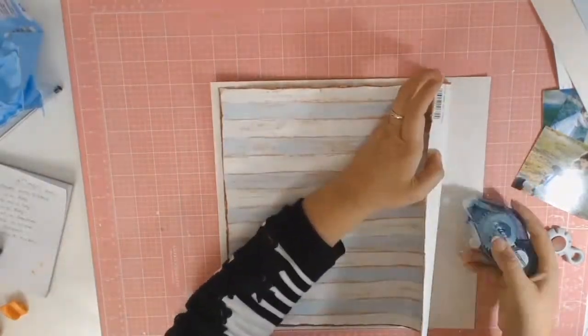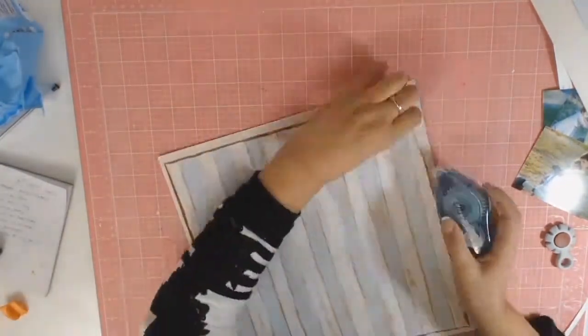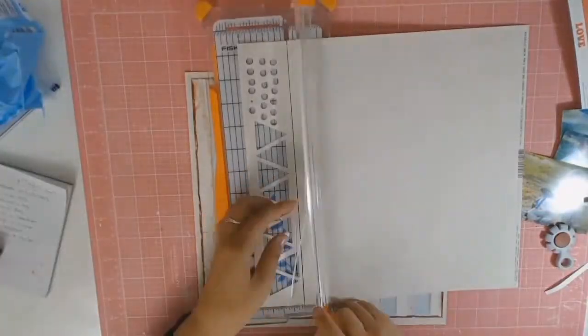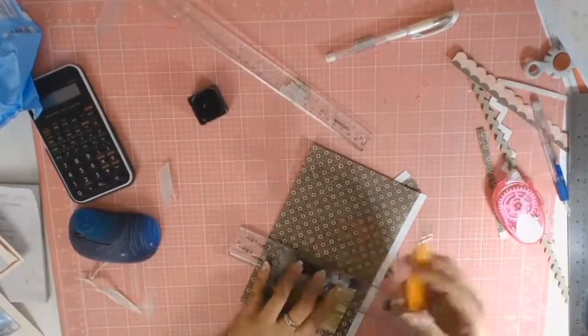Happy with what I've done so far, I'm just going to adhere those two papers together and then move on with this layout. This basil cardstock is exactly the same paper as my base layer, just so everything coordinates nicely.